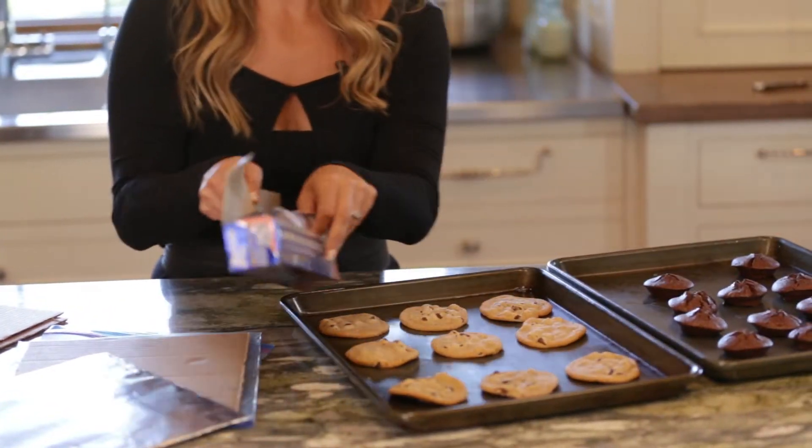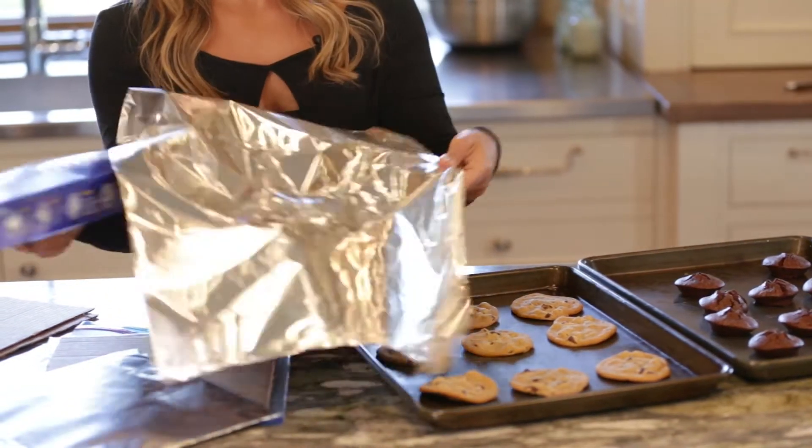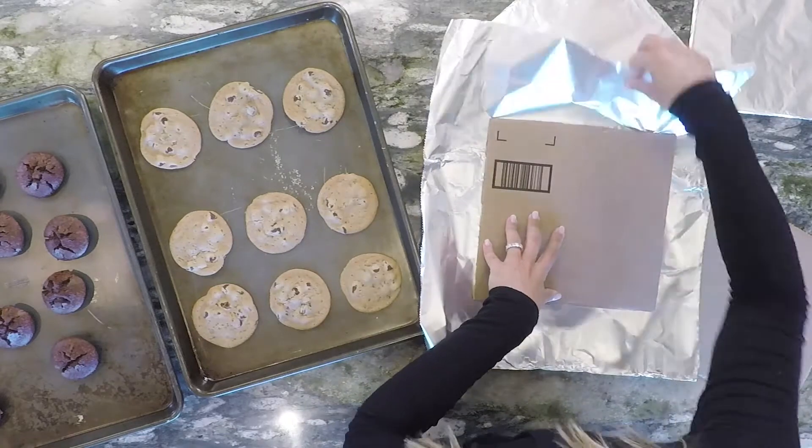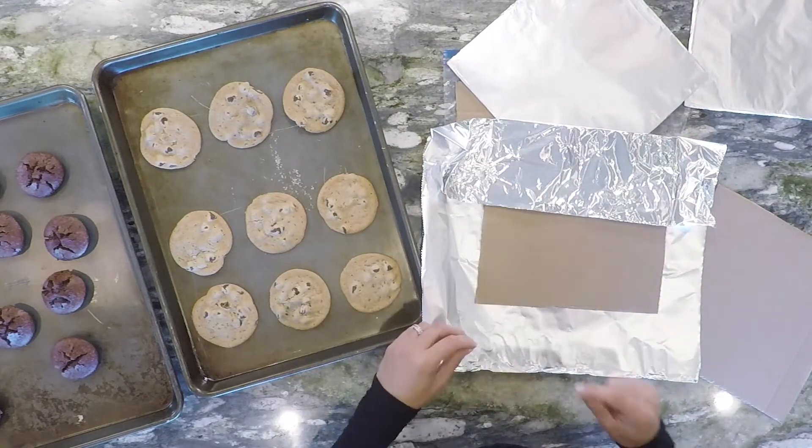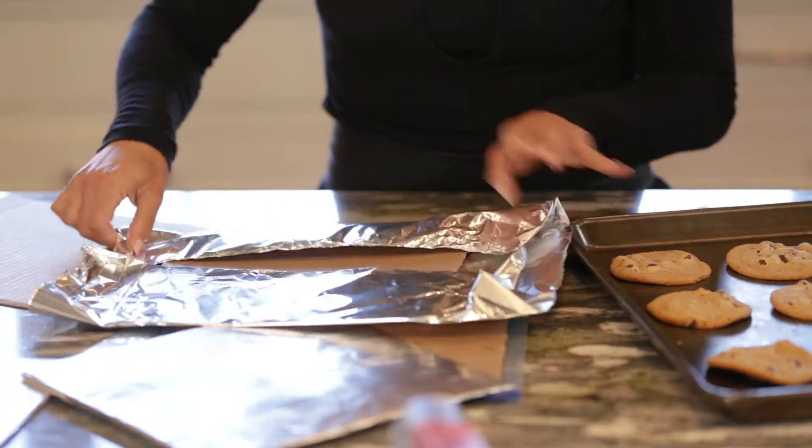Let me just show you around really quickly. You can use parchment paper too. If you use parchment paper, you're going to want to use a little piece of tape and just seal it on the back.